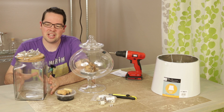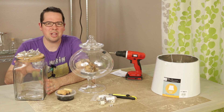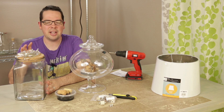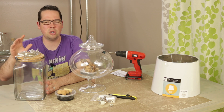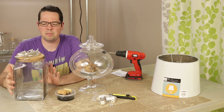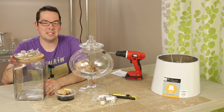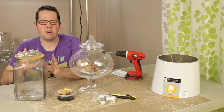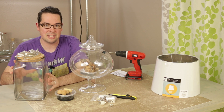Before, we really wanted to use this container, but every time we got close to starting the project something didn't feel right. After a bit we realized that a lot of the issues we were having was because the cork was blocking the light going into it, and the glass just really isn't the most clear. So even though it has a nice big lid, it just didn't quite feel right to move forward with this container.